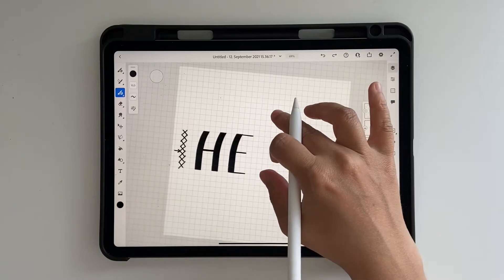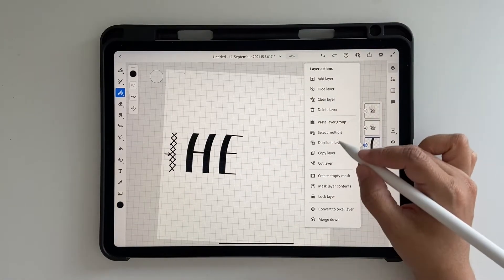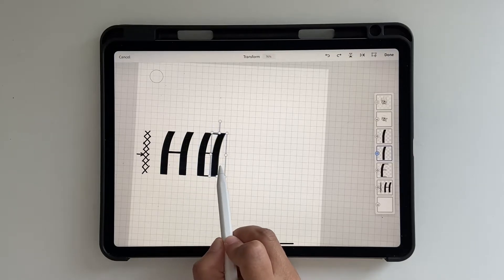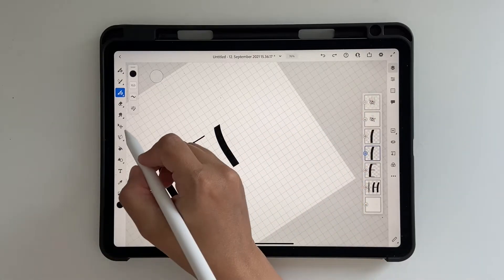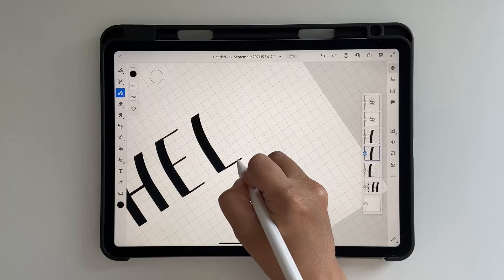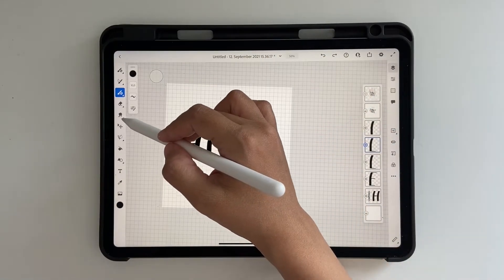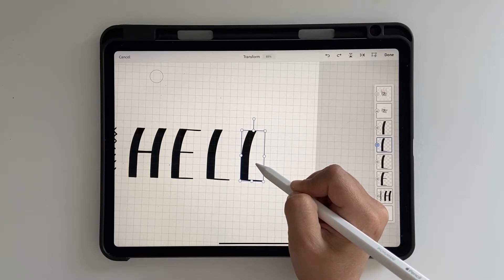E is ready. Go back, duplicate the curved stroke again, click on the transform tool, drag it over for L, and click Done. Now make L, then duplicate it again since it's LL, use the transform tool, and place the second L right next to the first one.